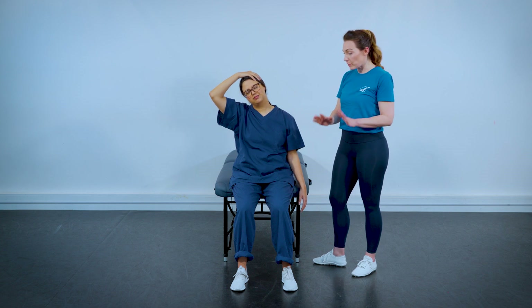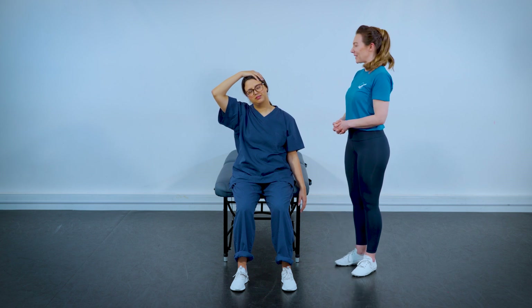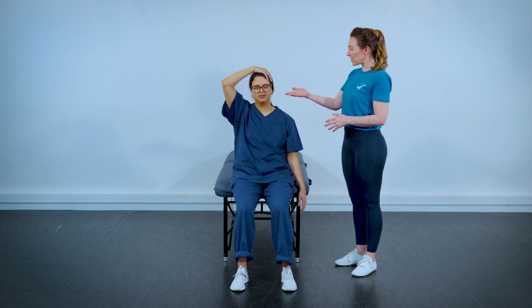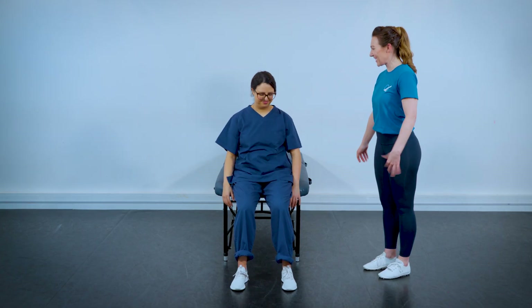Notice her feet are planted on the floor. You could do this standing, but it's a little more relaxing seated. She's finishing on the way up and releasing the head down. Give that a little shake.